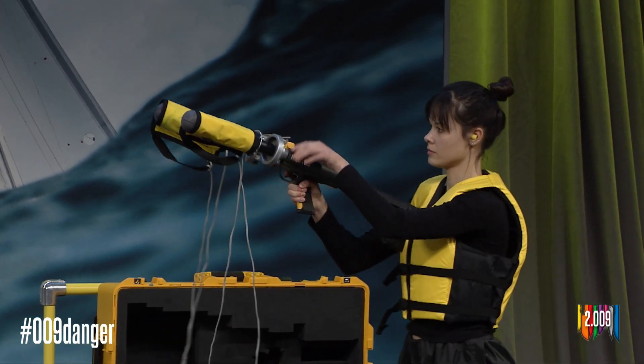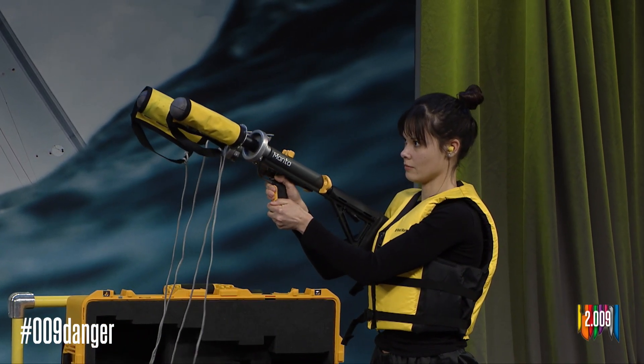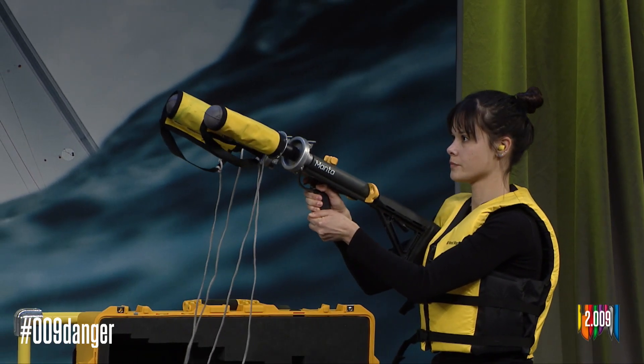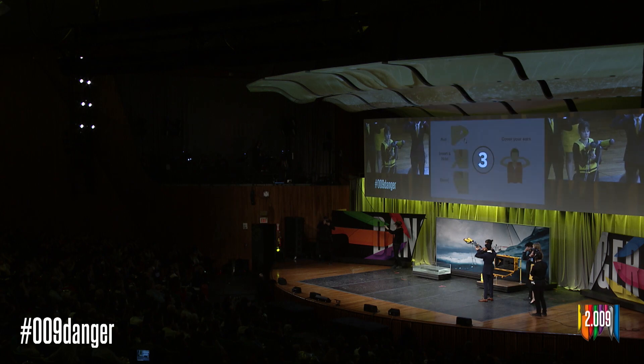She gets set. If you haven't already done so, please cover your ears or use ear protection. Lauren — three, two, one.